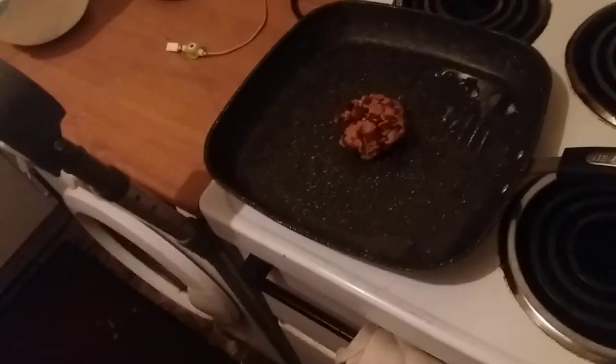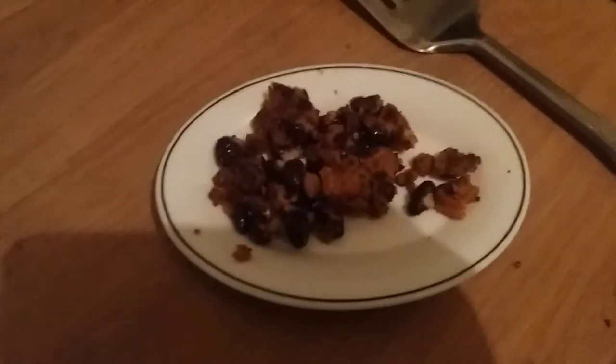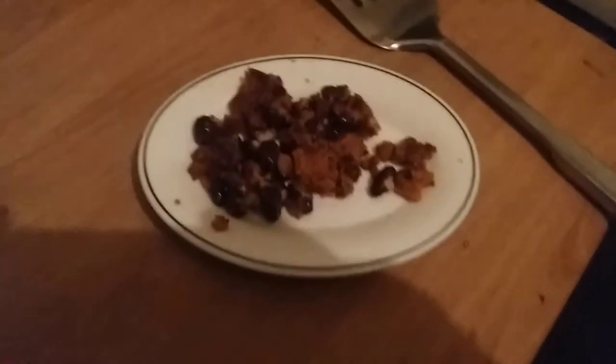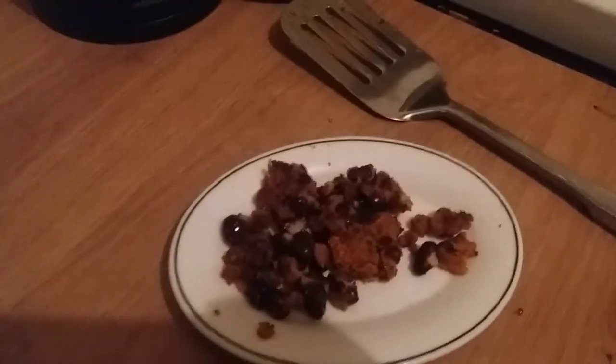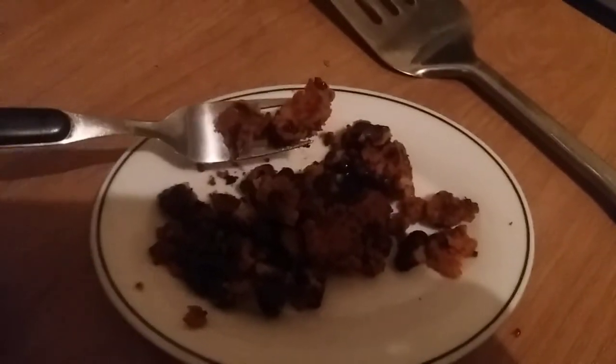I've only got 12 pieces of bread so I might just have this burger by itself. The sweet potatoes are mostly being cooked so I can pair them with the rest later. The structural integrity of the burger is basically non-existent. I did add another egg - so three eggs total - but I think four is probably a better number to make sure the structural integrity holds. Let's take the first bite.